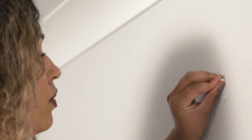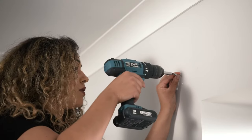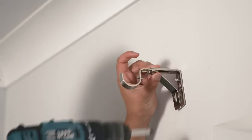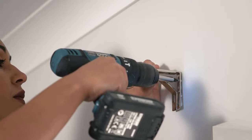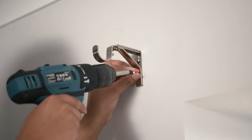Pop the plugs into the holes if you need them, and then screw on the brackets. We need to check the pole fits correctly before tightening them all the way.